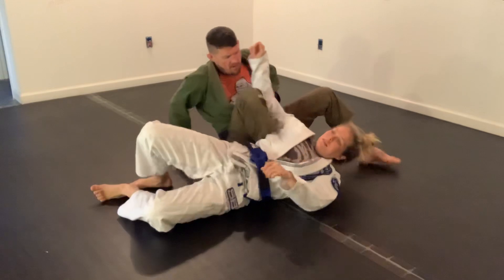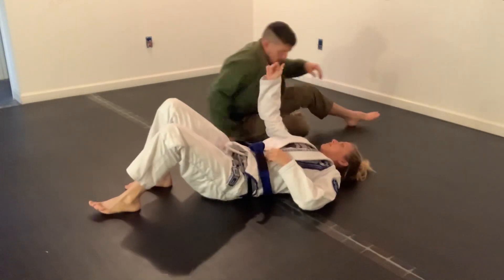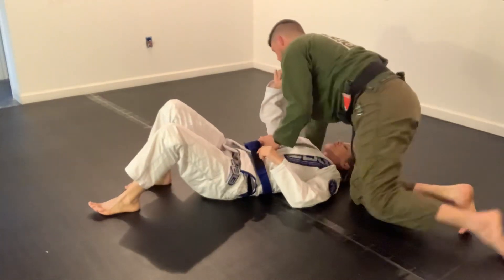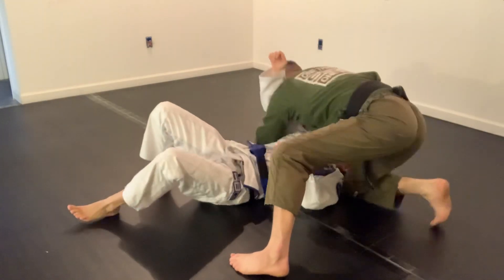This time we're doing our armbar from a step-around armbar position. I'm recovering from an MCL and meniscus tear, just got done with surgery, so I'm moving a little sloppily. Just please no judgment here.